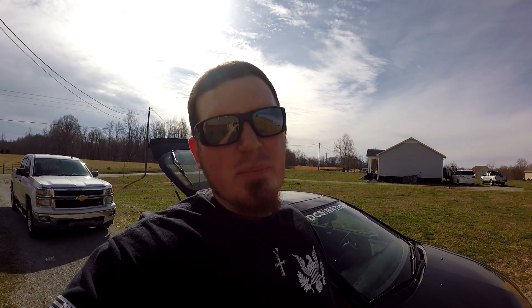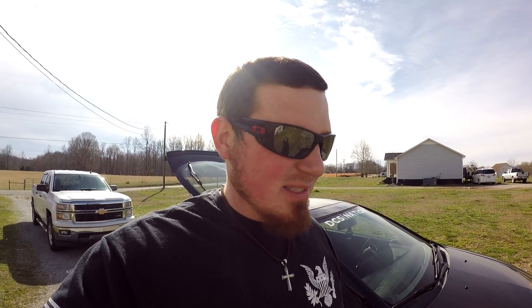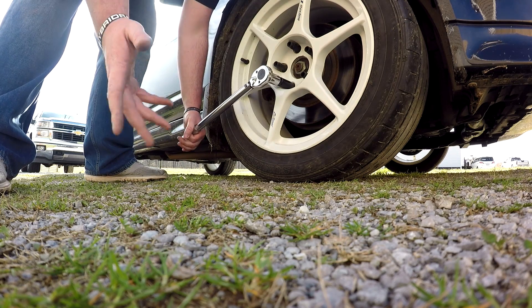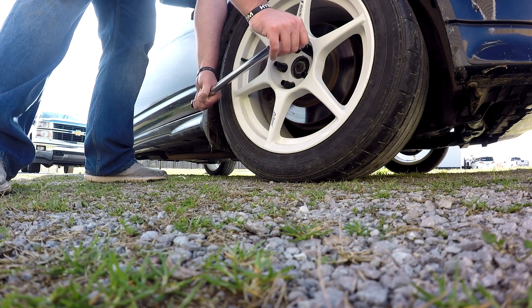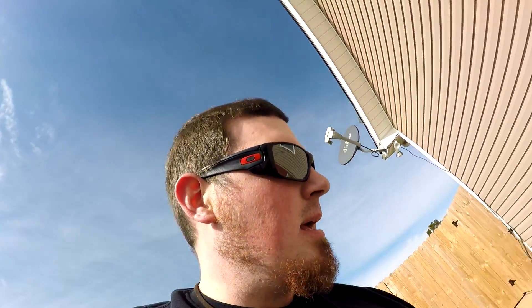I got the car down off the jack stands and I'm torquing all the wheels down to about 82 foot-pounds. Most car manufacturers say between 80 and 84. I don't normally torque my wheels but I feel like it's a special occasion, so instead of just cranking on them like I normally do I'm going to torque them and see if I get any different results. I also go back and torque the first one again to make sure it's still good. Now I'll just clean everything up and take it for a test drive.